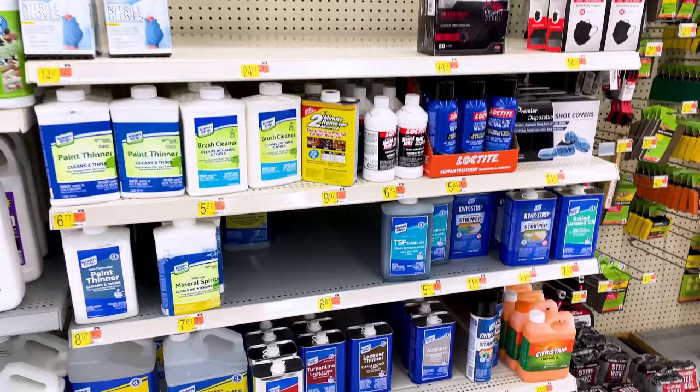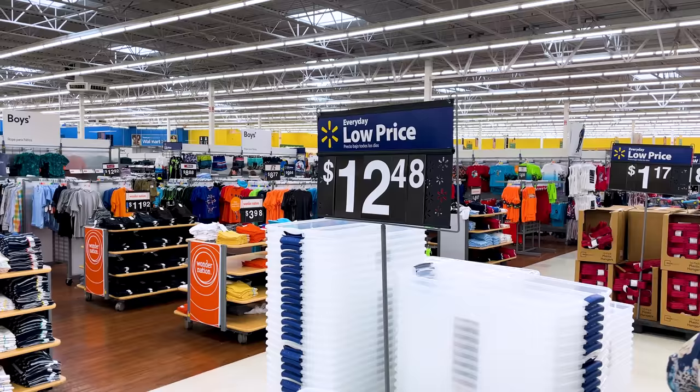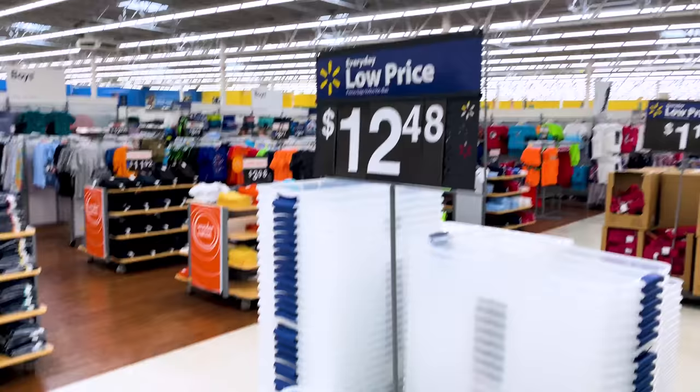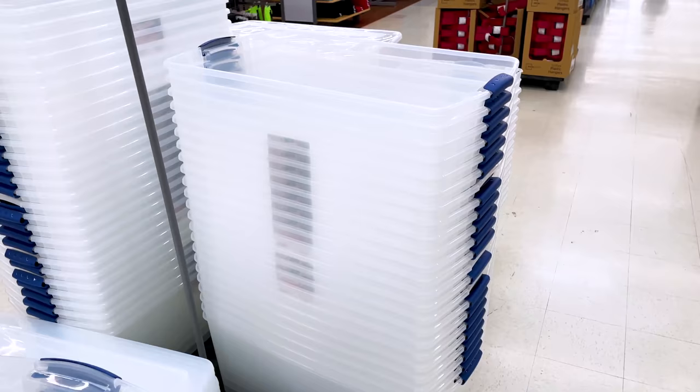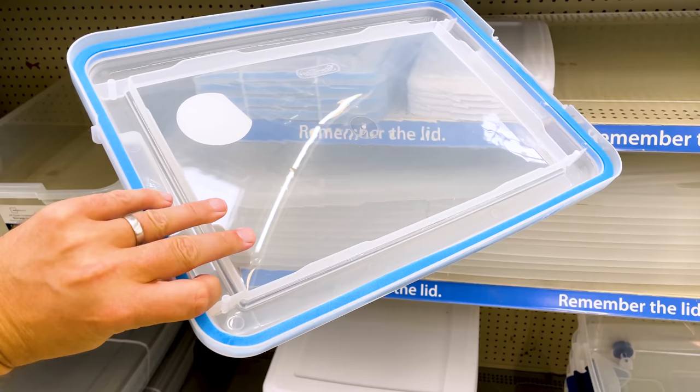You can also find denatured alcohol as well as acetone at Walmart, which is a great way to further clean up resin 3D prints if you can't get access to isopropyl alcohol. You can also find really large clear storage bins for storing all of your filaments — that's what I typically use. Some of the smaller ones have gaskets around them; the larger ones typically do not, but that's where I'd add something like DampRid to help remove moisture from the container.